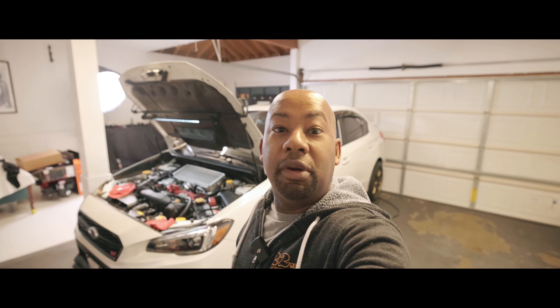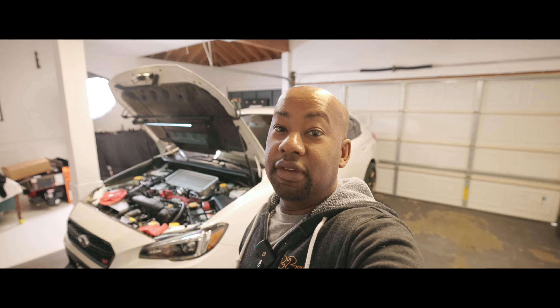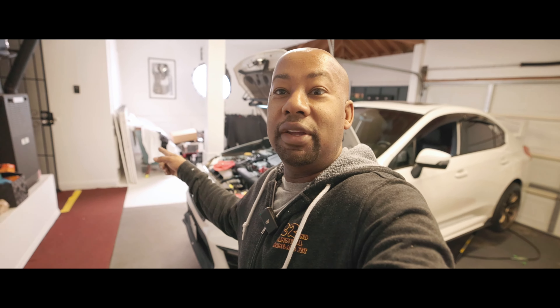The Permatex is going to take roughly 90 minutes to cure, but I'm giving it overnight just to be safe. Tomorrow we're gonna come back, fill up the car with coolant, and also put in a brand new radiator — which is sitting right over there. All right, Subi friends, thanks for watching and I'll see you on the next one.